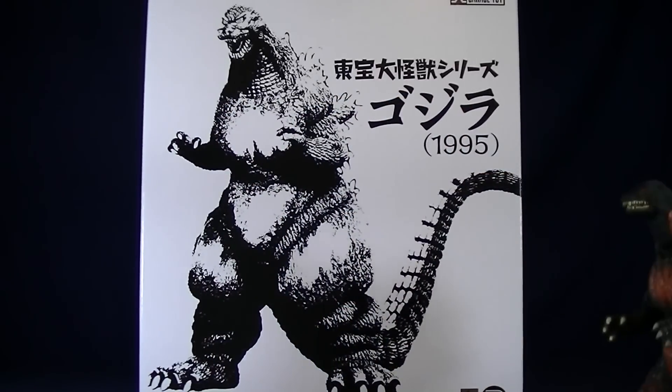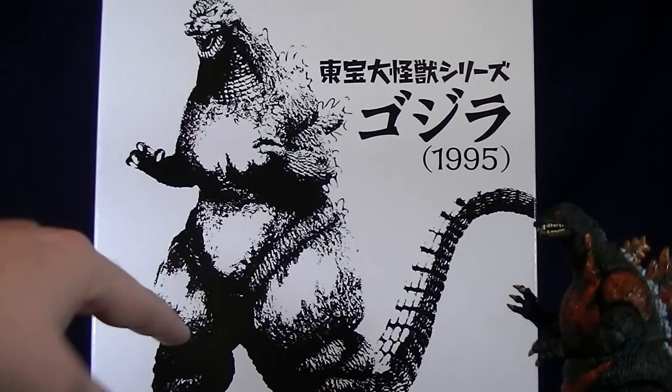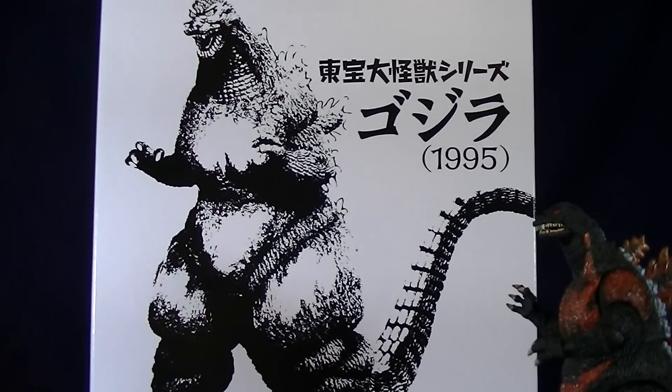Alright, just about to get this review on the road. Oh hey, S.H. Burning Godzilla. Who's this? This is my new Xbox Burning Godzilla, just recently came in.